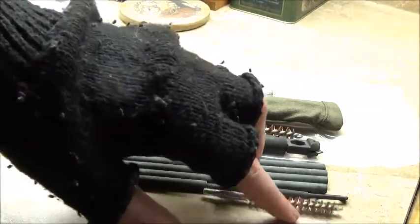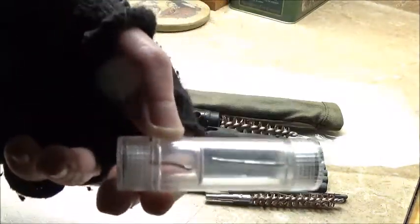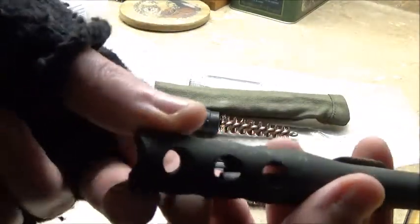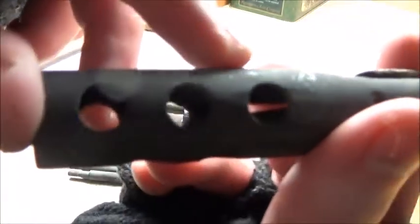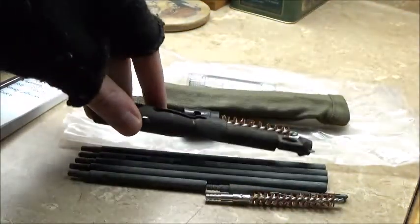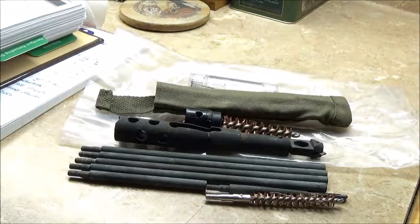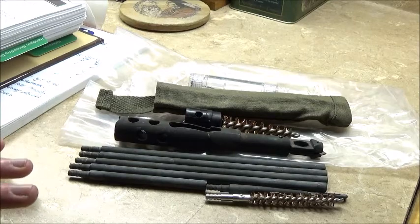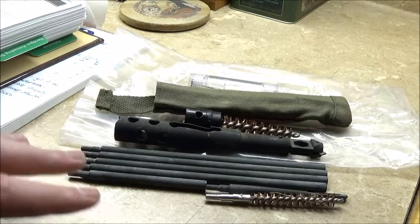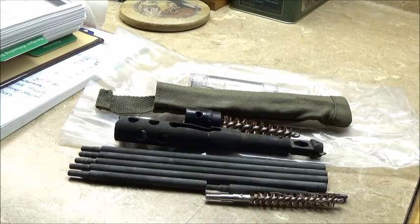So this appears to be everything that it comes with: the tool, the cleaning rod, the bore brush, chamber brush, these little screwdriver heads, and the green pouch. I don't know if this is military surplus, but judging by the amount of wear on the end and the rust, I'm assuming it has been used quite heavily. Amazon did not state whether it is surplus, and nobody in the comments reviewing this item stated if it was USGI or not, so I don't know.